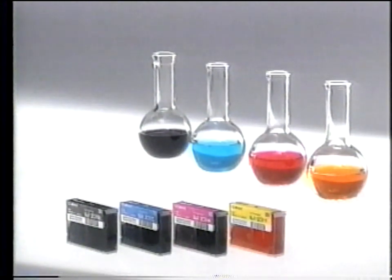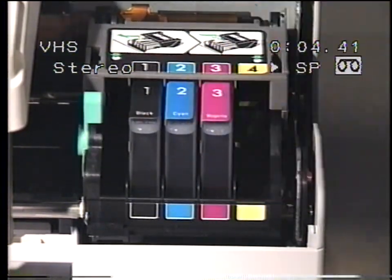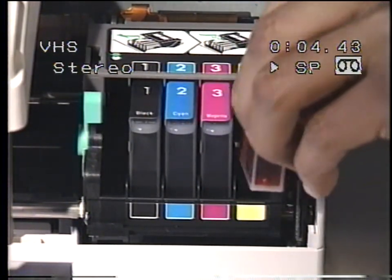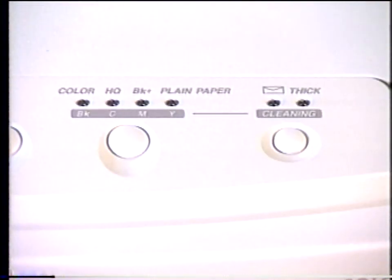Each ink cartridge contains 9 milliliters of ink and is rated to print approximately 300,000 high-quality characters. The ink is water-based and contains isopropyl alcohol, so be careful not to ingest it. Handle the ink carefully — it will permanently stain your clothes. The ink is also conductive, so be sure to clean up any spills if they occur. Insert the color ink cartridges into their respective slots. Plug in the printer and switch it on.